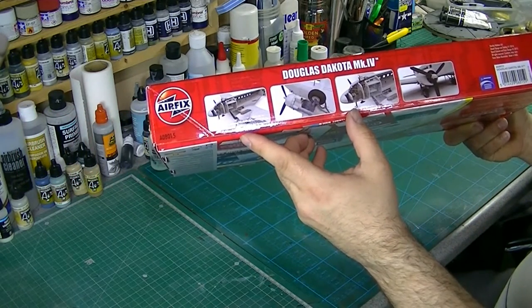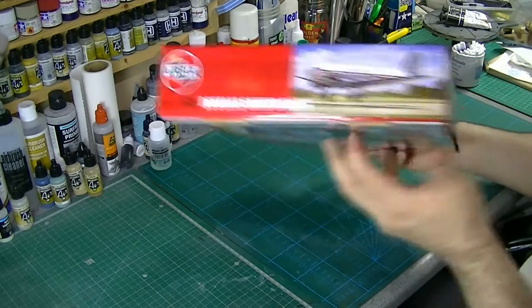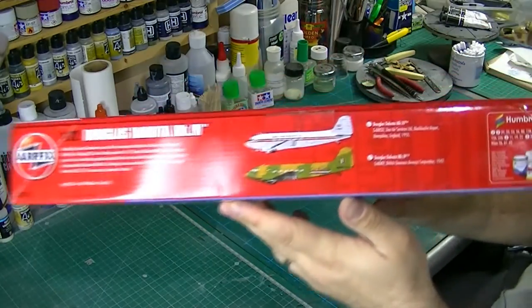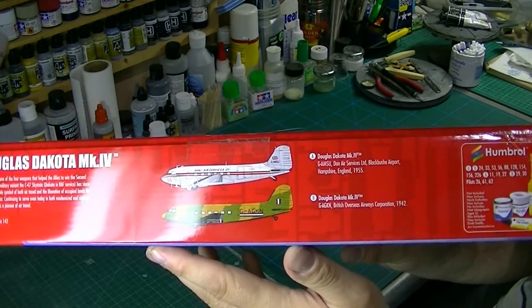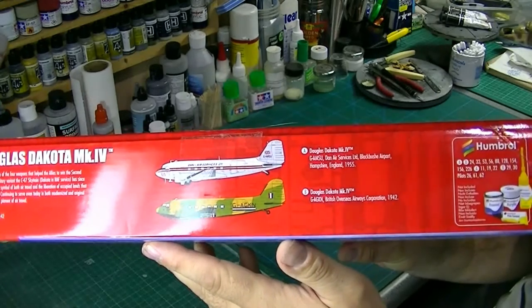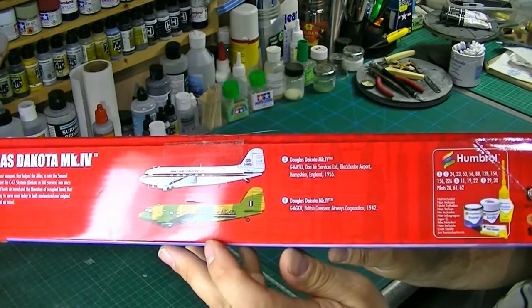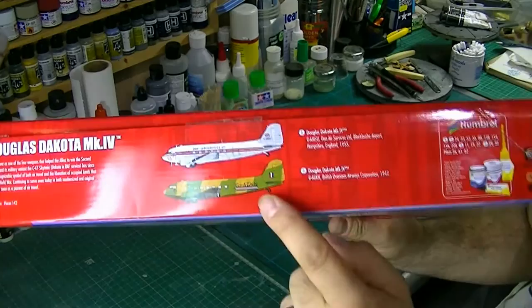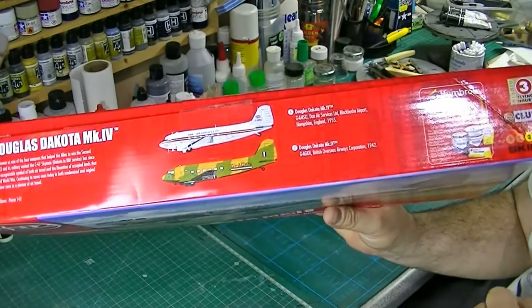Kit number 08008015. On the other side we've got two schemes: there's the Dan-Air Services, England 1955, and we've got the British Overseas Airways Corporation 1942, in the standard brown and green with black undersides.